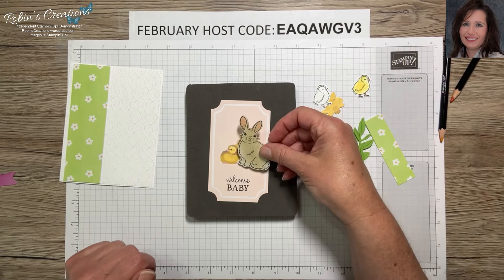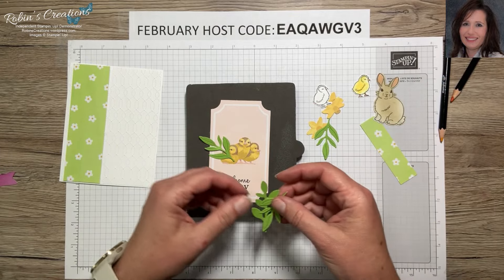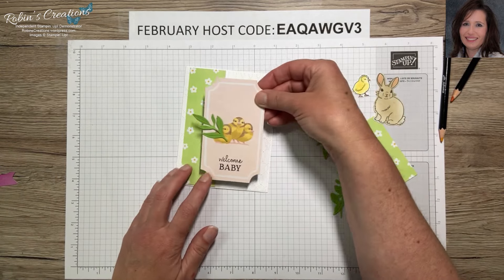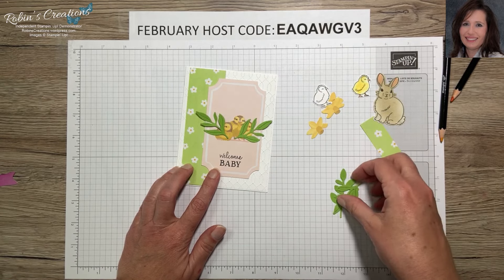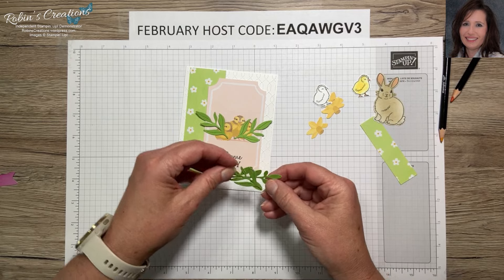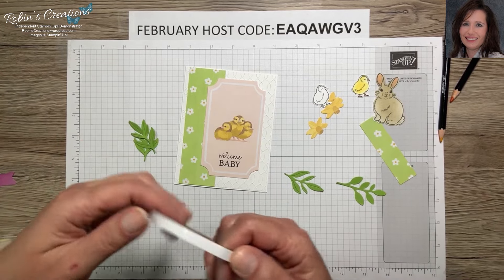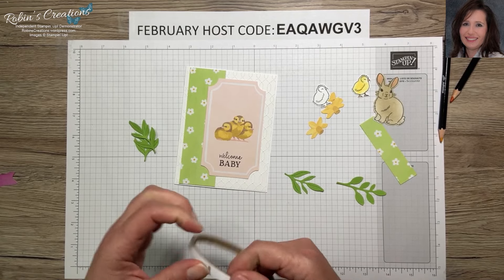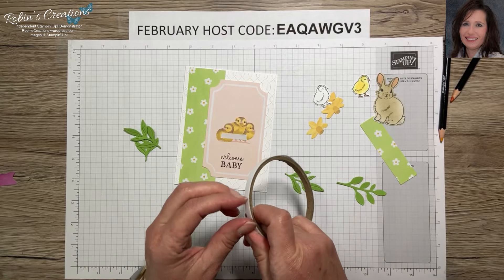Now we're going to start building our scene to cover up the pre-printed chicks on this die cut — I think they're just kind of funky looking. Let me bring this over here so as we build we make sure we don't go off the card so it fits in our envelopes. I'm going to put a piece of Tear and Tape along here so I can start sticking things down. Since we're going to cover up the chicks I can put them all across.